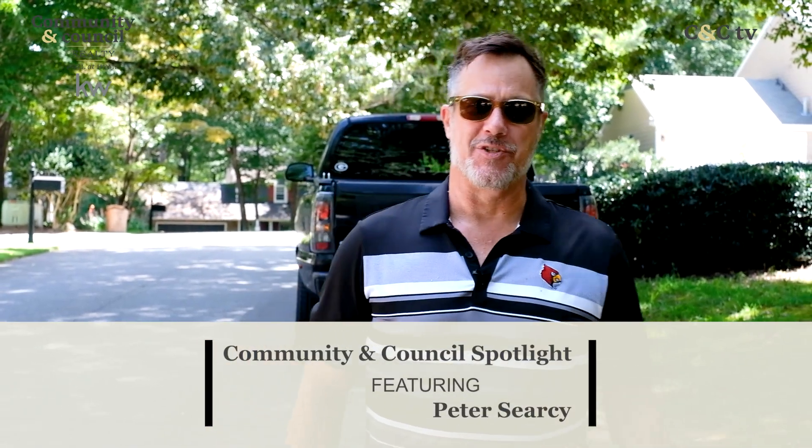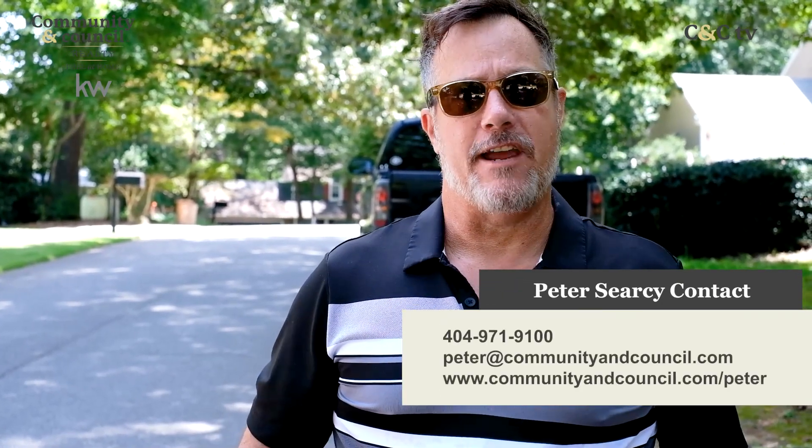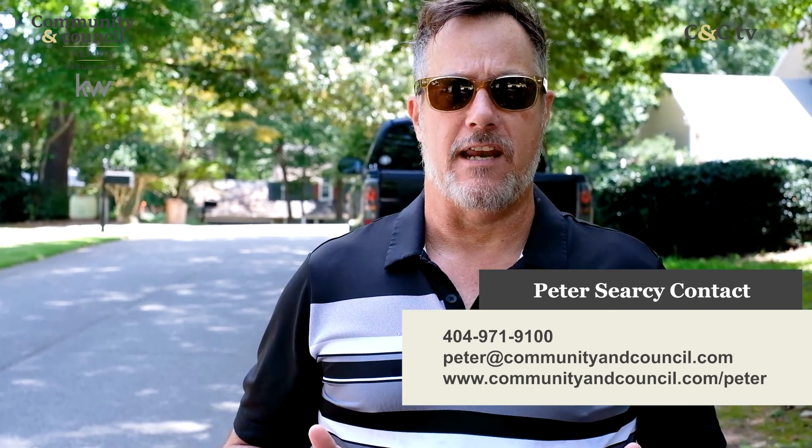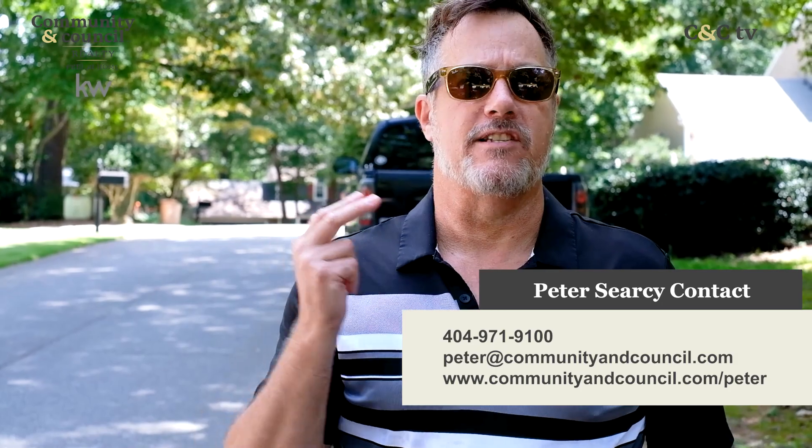Hey, Peter Searcy with Community and Council Realty. Atlanta is a huge college football town. You're in the heart of SEC country — you've got fans of Georgia and Georgia Tech, but because Atlanta is such a destination for people moving here from other cities, you've got fans of college football teams from all over. We can't all agree on the same team, but we can agree on good food. So if you get invited to a tailgate party, don't show up empty-handed. We're going to stop by Chef Dave's house and he's going to show us how to make some things that will knock the socks off your friends. Let's go check on Chef Dave.